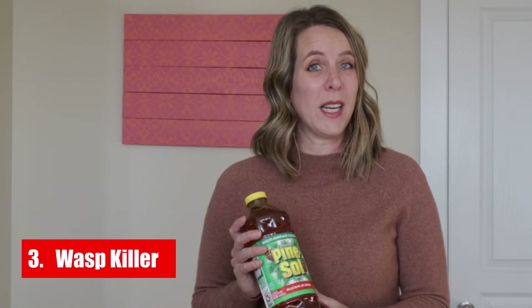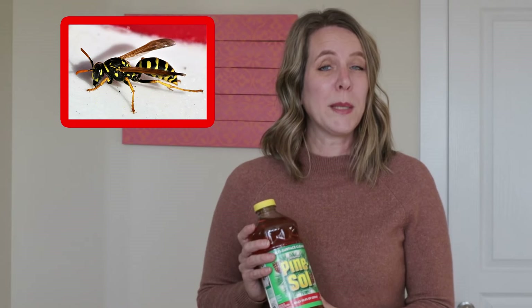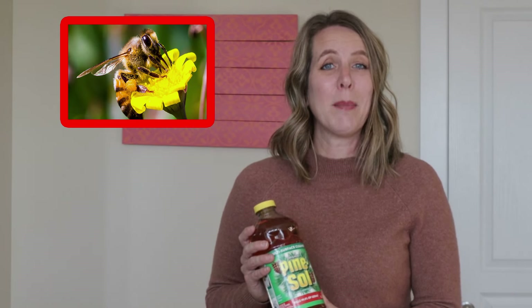3. Wasp Killer. Pine Sol isn't just to keep flies away. If you have a problem with wasps, hornets, yellow jackets, or bees, Pine Sol can spare you from their painful stings. Just please don't use it on honey bees, because we need them to help pollinate our food plants. Use the spray full strength as an insecticide. You can also use it as a repellent by mixing 80% Pine Sol and 20% water, then spraying the areas you want to keep free of these stinging pests.